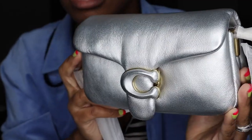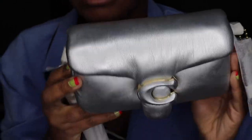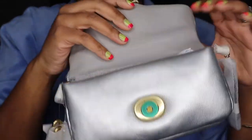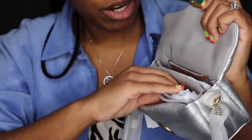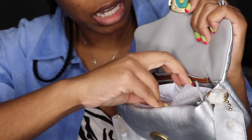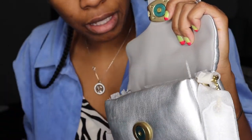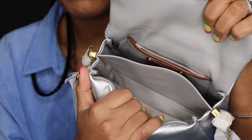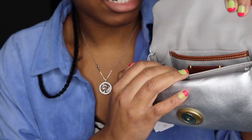I'm just gonna come in a little closer. So this is the bag — it's metallic, it's the mini. Ignore my nails! This is the interior. We'll take all this stuff out so you guys can get a feel for the bag. You get a pocket here, a pocket here, and then a card slot.